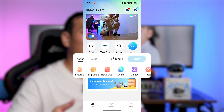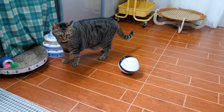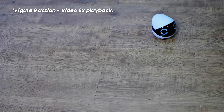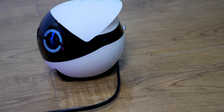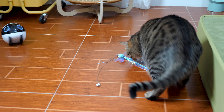What I really want to talk about is the skills. The Roller offers a plethora of interesting actions to play with your pets. For example, the Rotate action will spin the Roller like a top. The Snake action makes the Roller move like a snake, and Figure 8 draws a large 8-shaped path. To test its obstacle-avoiding ability, I put cables around it to see if it would get trapped — no problem at all. It even crossed a 10mm thick book without a hitch. There are more skills, but I leave this for you to explore.